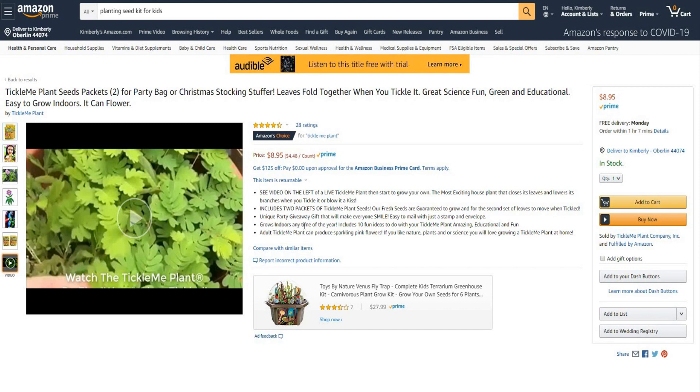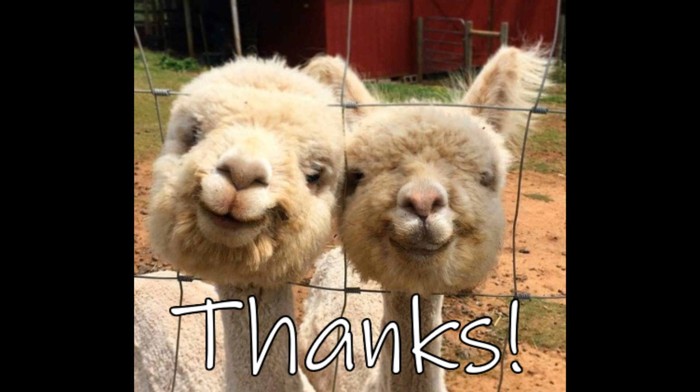I hope you guys enjoyed this video. If you did enjoy it and you want to see more videos like this on some interesting items, maybe on Amazon or eBay — I like to grow things, mygardenchannel.com, and that's what we do. I like to make videos along those lines. If you guys have any suggestions, leave them down in the comments below and we'll see you guys in the next video. All items from this video have a link down below the video.